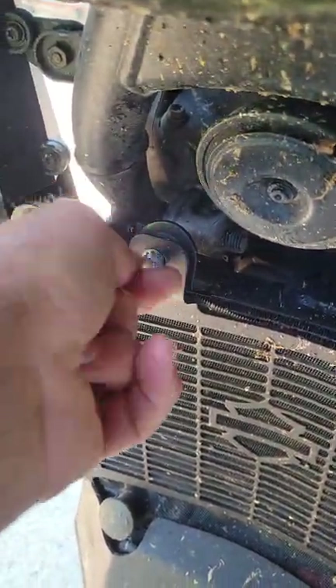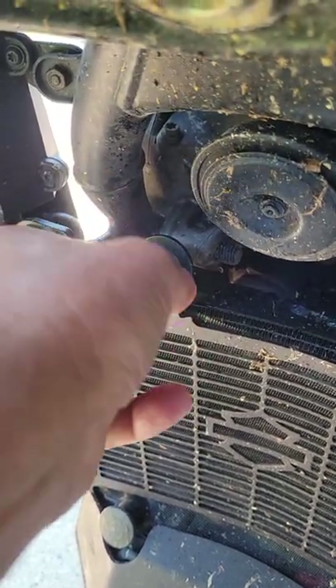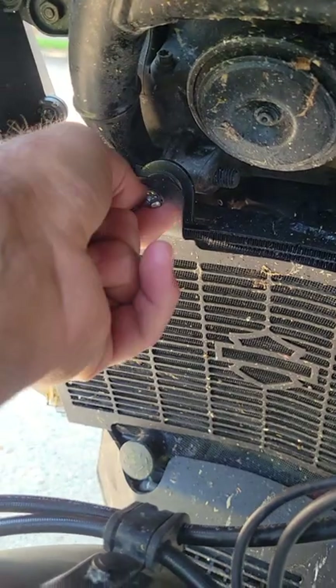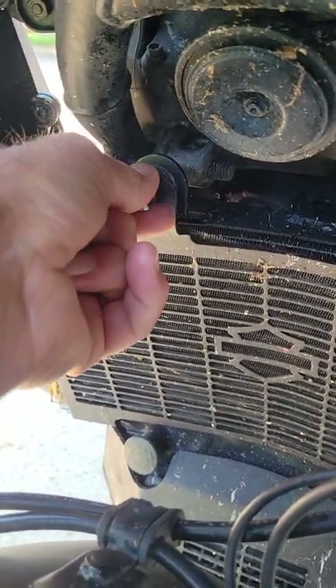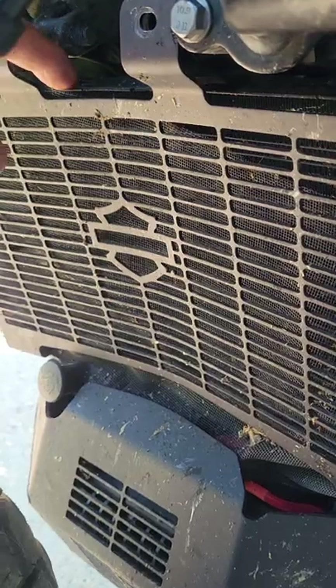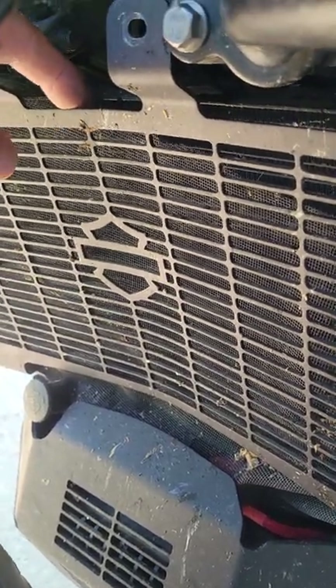Take it off here, and as you can see on the front of the grill there's all kinds of bug splats. Not too much mud this time because they washed it off between the off-road stuff, but there's grasshoppers and bug juice all over this thing. If you're riding in a lot of mud, it goes right into the core of the cooler.